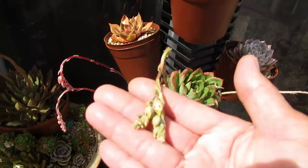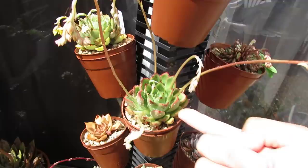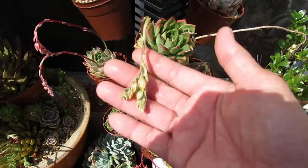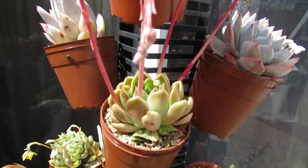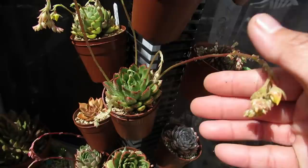Look at that aphid infestation! And yet on the same plant, this one at the bottom is a baby from this mother plant. The mother barely has a couple of small aphids. These two here are both Bracing Beauty — one is mostly aphid-free, just a little bit there, but it's insignificant. But that one — look at all of them!